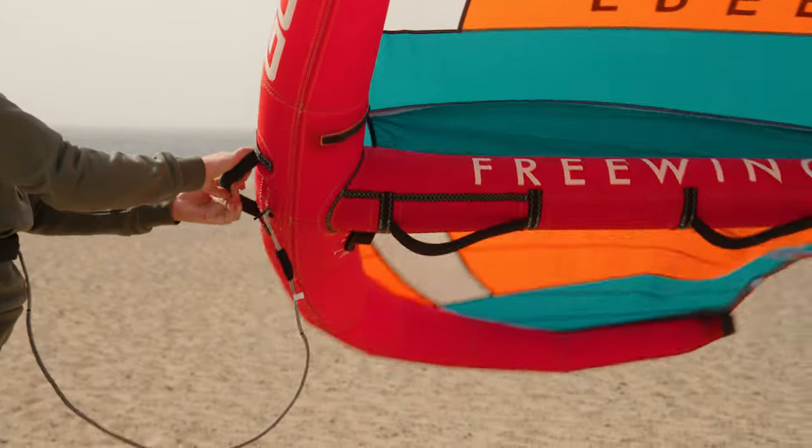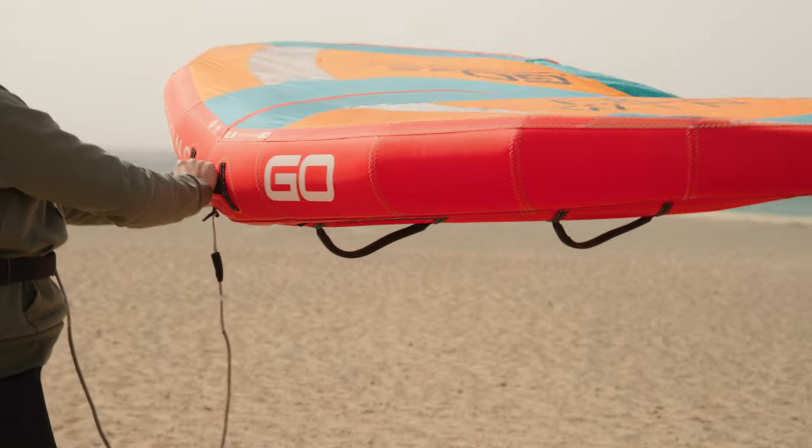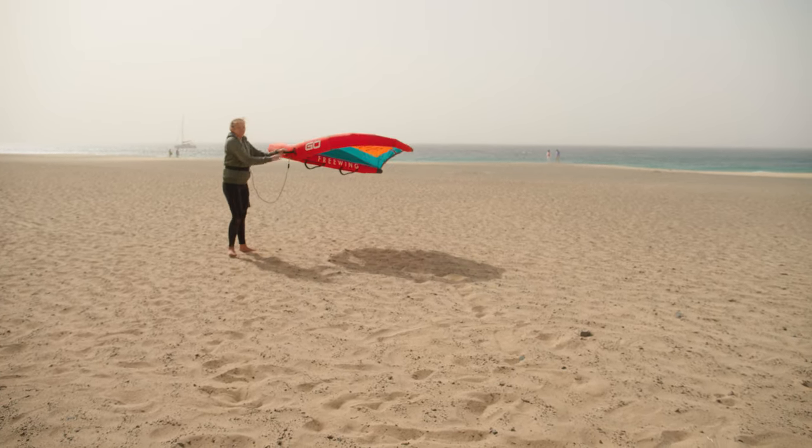The higher you get the wing the easier it is to flip. Always try and keep it as far from the water as you can. Walk across the wind, always making sure the wind is hitting the leading edge of the wing.